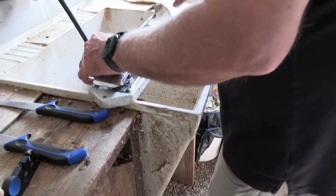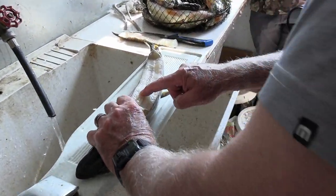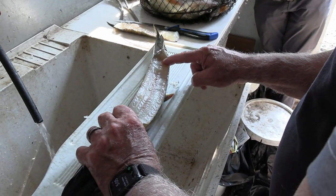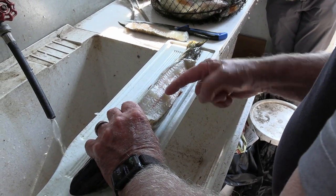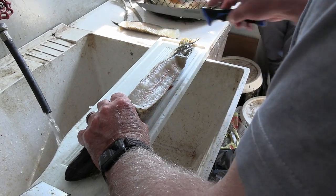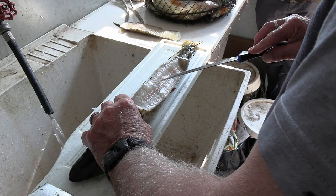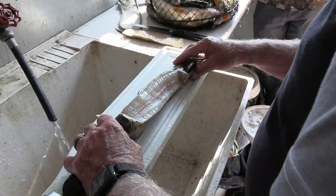Now I've got a chunk of the back strap. As you look at the back of this pike, you'll see right along here are some y-bones — those are the very tops of the y-bones. See that little white line right there? Between the backbone and that y-bone there is a chunk of meat, but it only goes down to about right there. So I want to stay above those y-bones when I make my next cut.